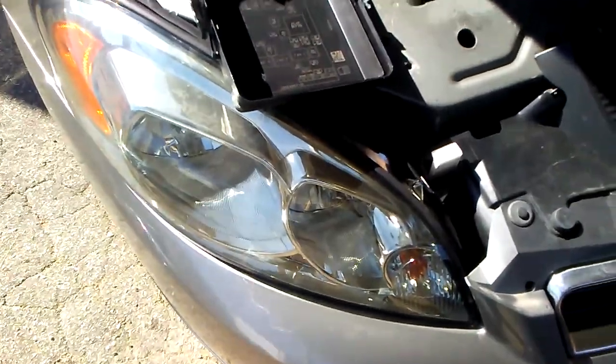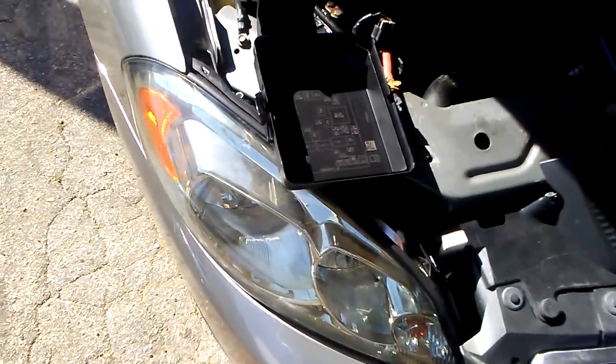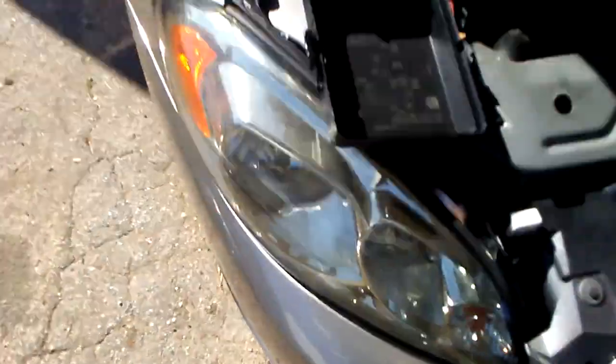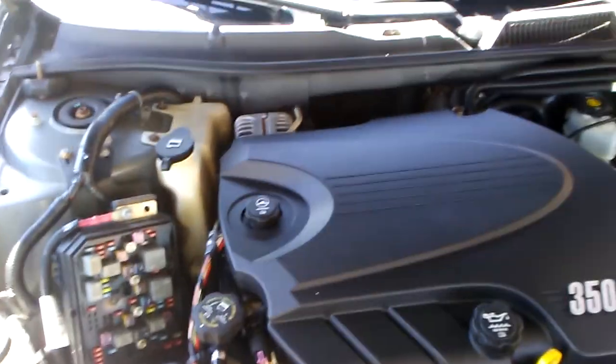A lot of times people will see something like this and assume it's a bigger issue. What had actually happened was the owner had changed the bulb already and it still wasn't working, so that's why they brought it to me. Like I said, it was just something as simple as this fuse — a 10-amp small mini fuse.